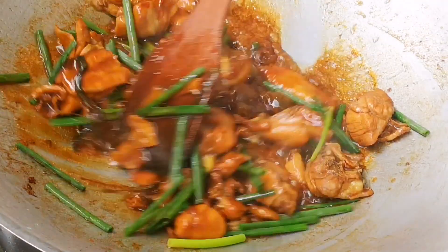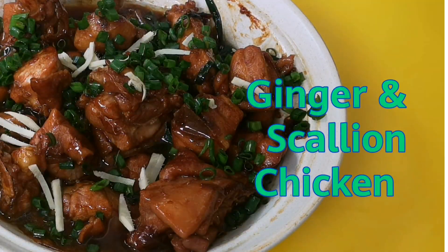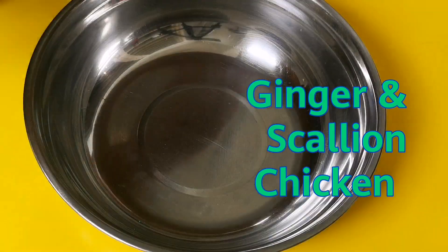Quick to make and delicious to have. Here is my recipe on how to make ginger and scallion chicken.